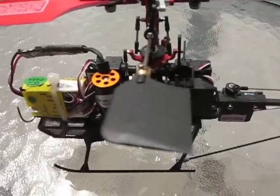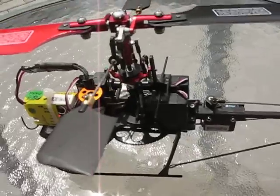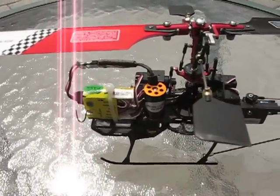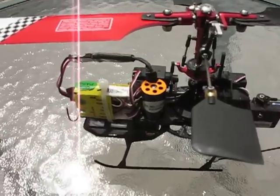We're going to fly this helicopter. It's really light because it works off a 3.7-volt one-cell LiPo battery, which lasts about 7 to 9 minutes in flight.